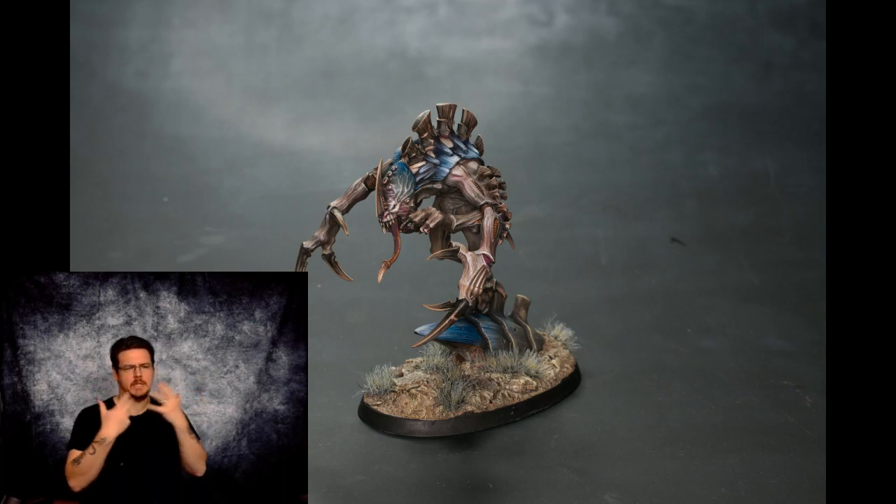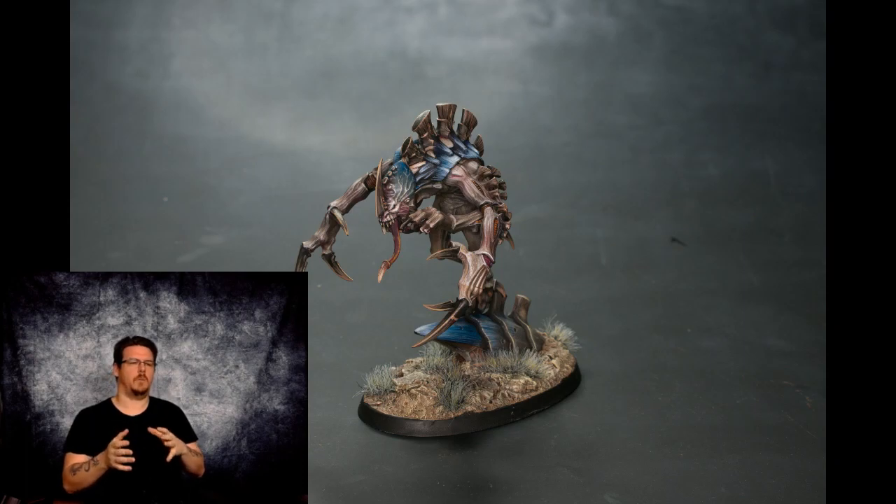Hey everyone, Liam here. Today's video is the second part in the Tyranids High Fleet Titus series. This is going to be a short series, only three videos. Today we're covering how I painted the blue carapace and blue chitin in general, the blue brain on the Tyranids, and how I quickly blended it. These are army pieces so I haven't spent a huge amount of time on them. Let me know in the comments if you've got any feedback, and if you like the channel hit the subscribe button.